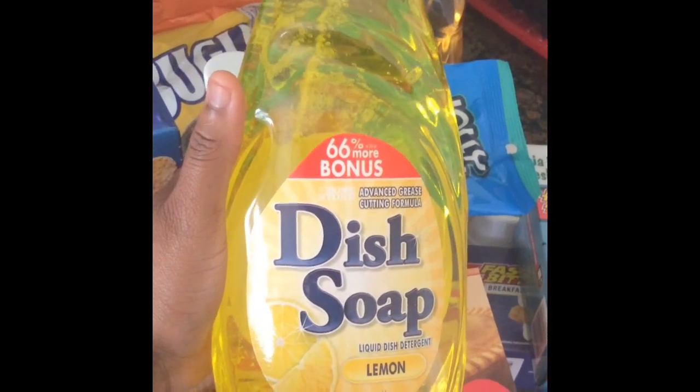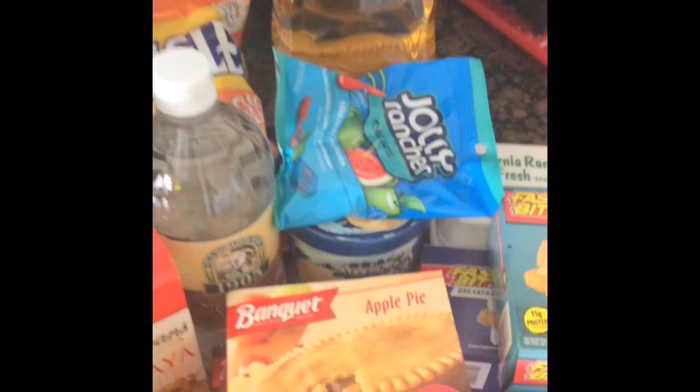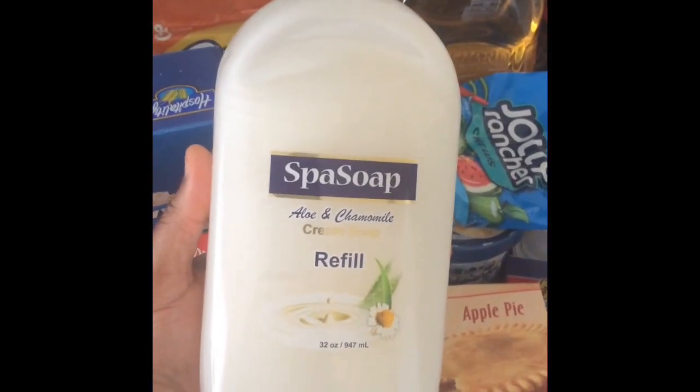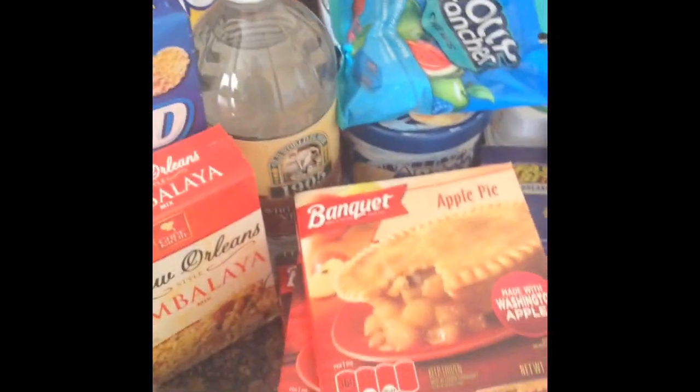Next to last, I got this dish soap for doing dishes — it literally says 'dish soap,' so I hope it cleans my dishes. And the last thing I got was this refill of hand soap for the restroom.